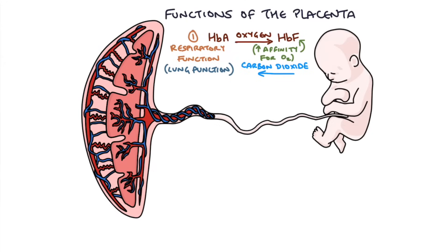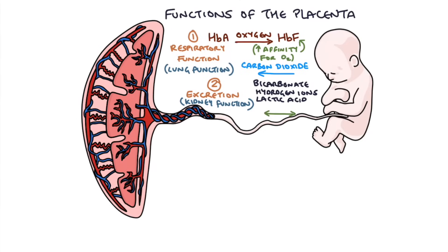The next function is excretion — you can think of this as the placenta acting like a kidney. It balances out many of the chemicals and molecules in the blood, including bicarbonate, hydrogen ions, lactic acid, urea, and creatinine. These can all diffuse across the placental membrane and balance the baby's blood in the same way that a kidney would in an adult.